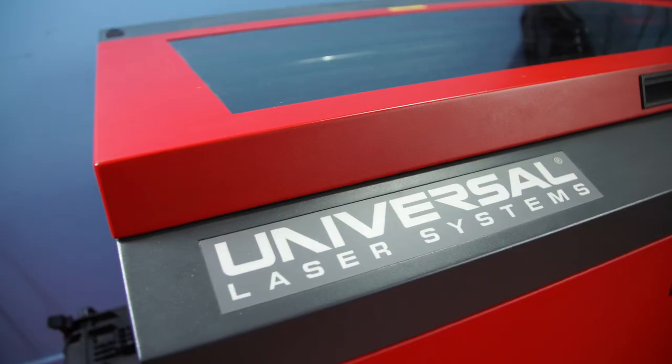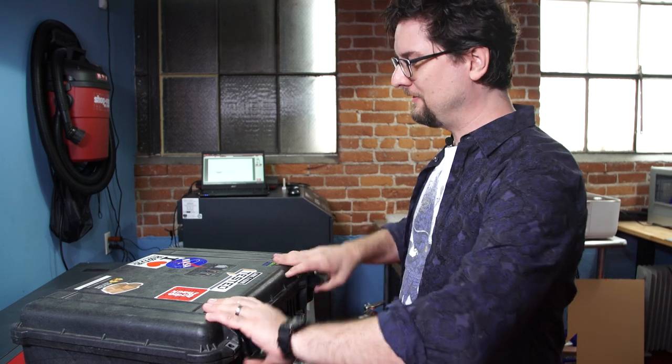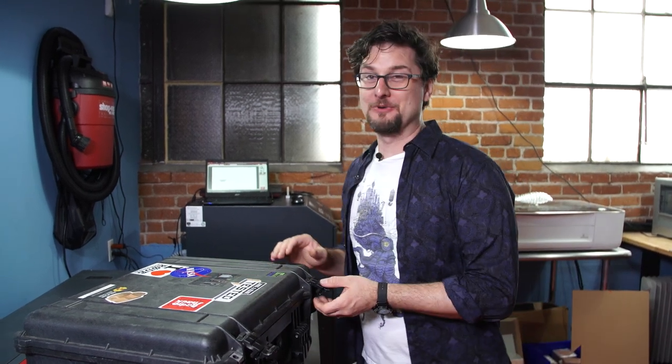Hey, it's Sean from Tested. I'm back with another laser cutting project we're going to do on our 60-watt Universal Laser System. In my former life I ran the NYU film and TV repair shop for many years, and one of the things we did over and over again was make equipment cases. So I've stolen Joey's lens kit and we're going to make it better.